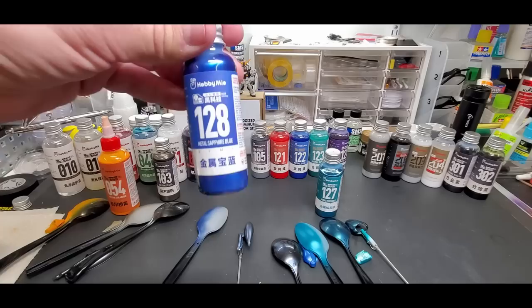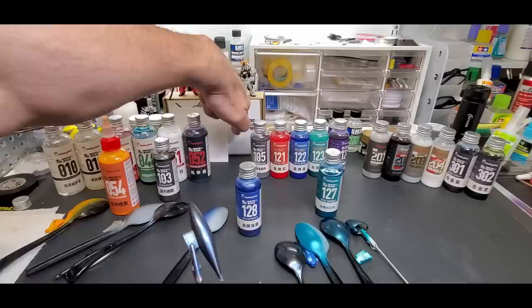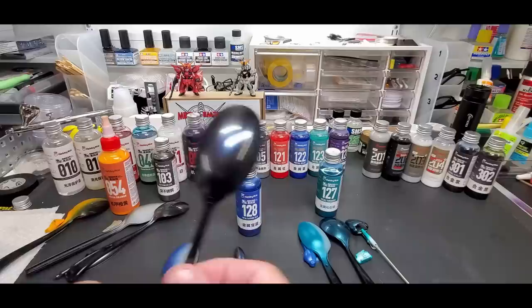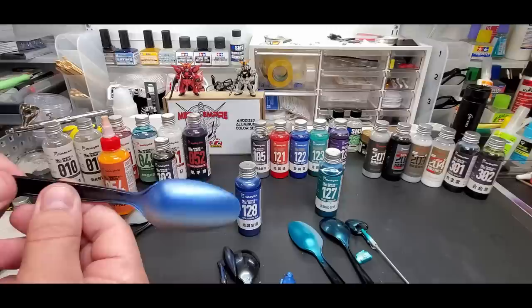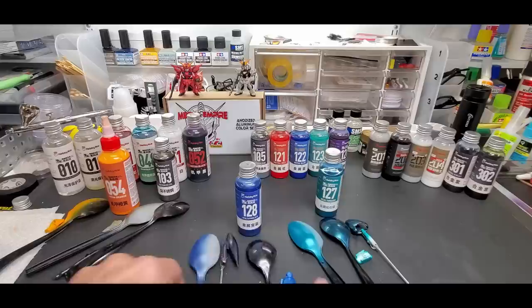These are great paints. Metal sapphire blue - look at that. I love these anodized aluminum type colors - that's why I started with that color. Here it is over the black spoon, just a touch of blue reflection. Over the white gunpla piece it's nice, and over the matte gray primer it's not quite as shiny. You can see the difference over black - spectacular.